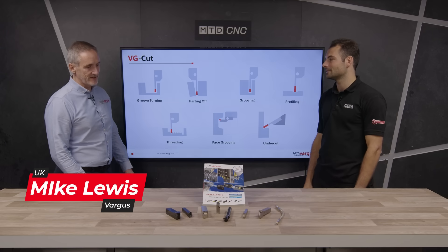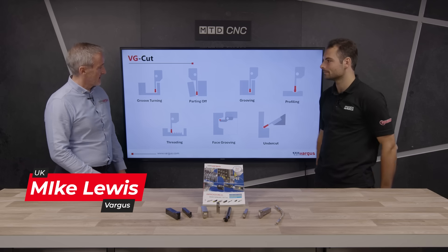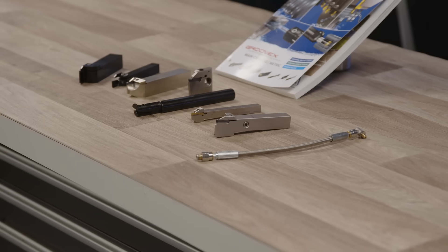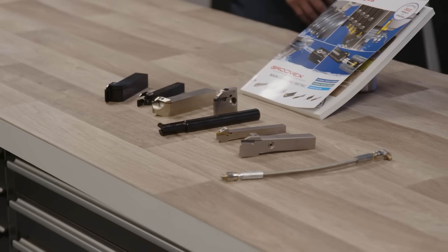It's nice to be invited to discuss this product. The VGCut range is what we're looking at at the moment. As you can see from the screen there, it includes groove turning, parting off, deep grooving, profiling, undercutting, face grooving and threading.